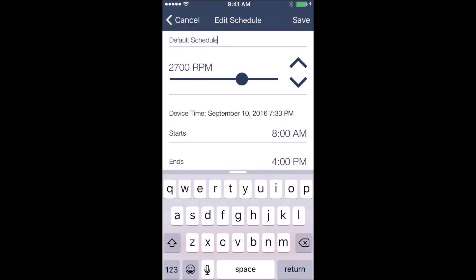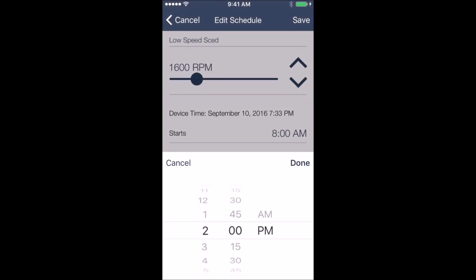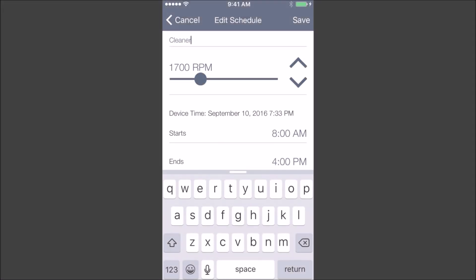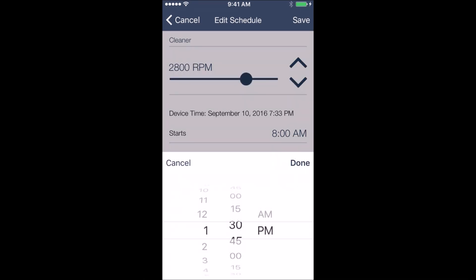You can also rename the schedule by clicking on the default schedule and erasing it. I'm going to name this one 'low speed schedule.' You can also change the start time and end time of the program, and set it to run one day or seven days a week. I'm going to add a second program for my automatic cleaner, bringing the RPMs up to 2700, running it from 1:30 to 4:00 in the afternoon.